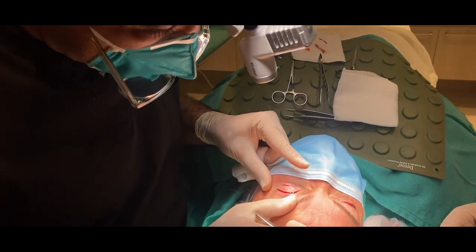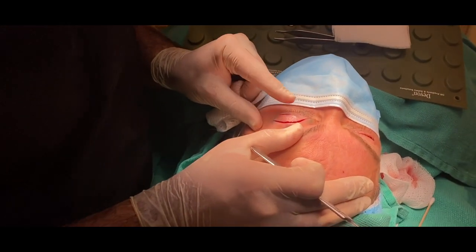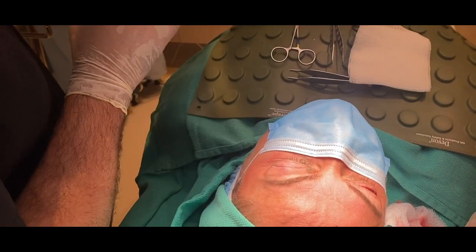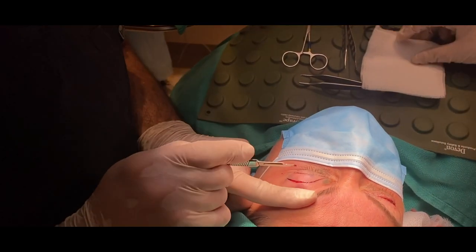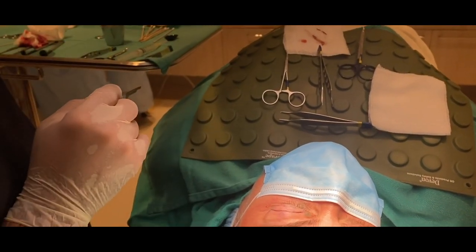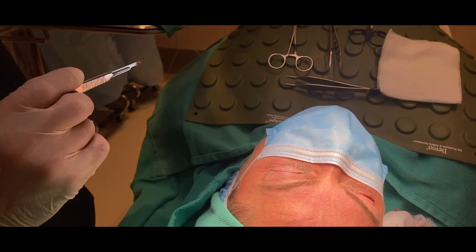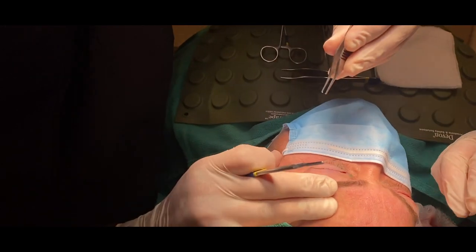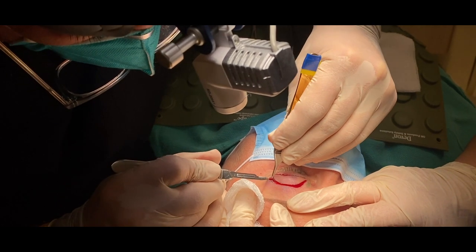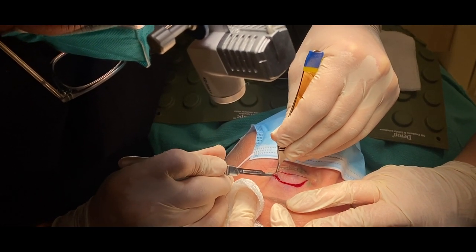I wanted to show — it's a big piece of skin that's removed, but it all shrivels up. So we're taking a good amount of skin from her, but you see how it shrivels up after I take it out. I don't want you to think she's not getting a good amount of skin removed — it's the perfect size for her. Everything has to be appropriate.